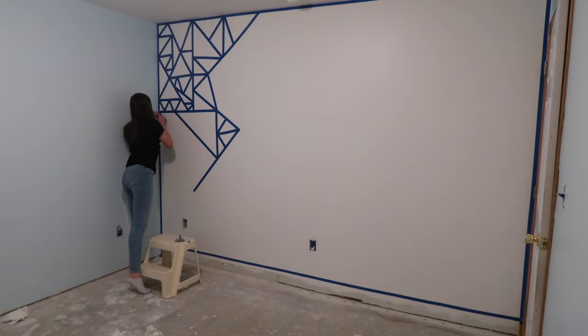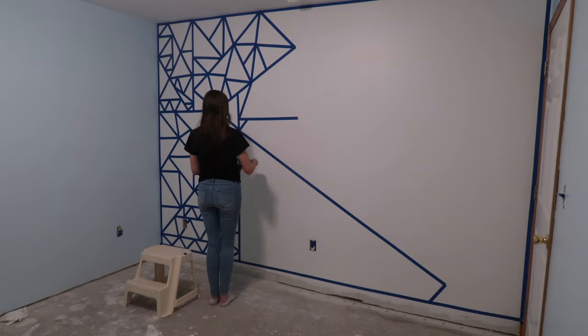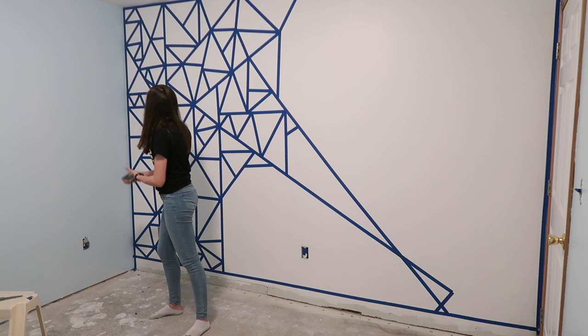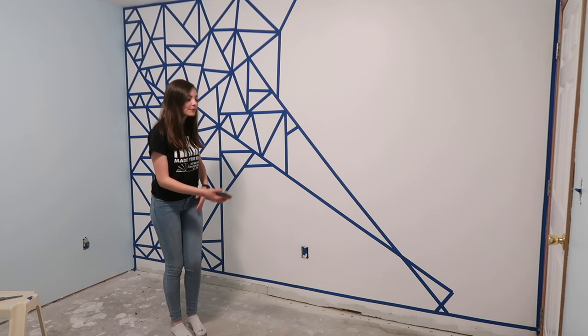I taped for about another hour or so and then I took a fun little dance break to Welcome to the Black Parade by My Chemical Romance. I was going to include the audio but then I realized I just got re-monetized and I'm not trying to lose the 25 cents I'm gonna make off this video. And then, you guessed it, back to taping.